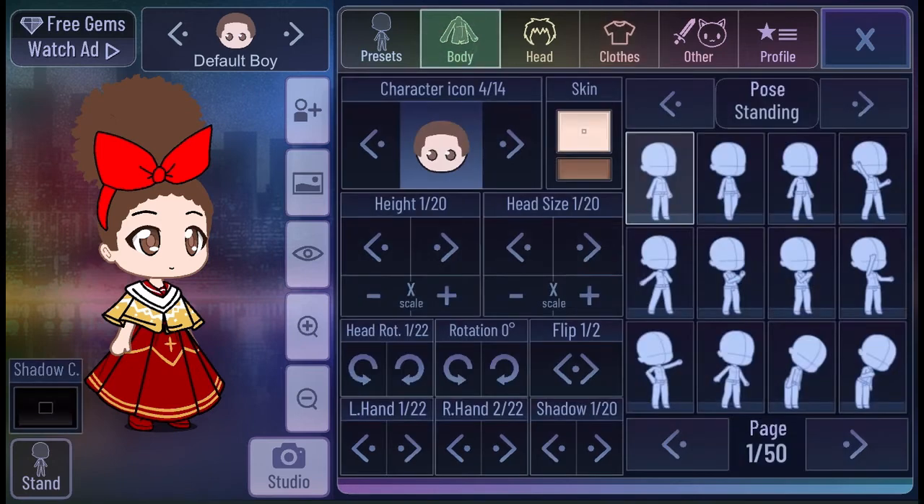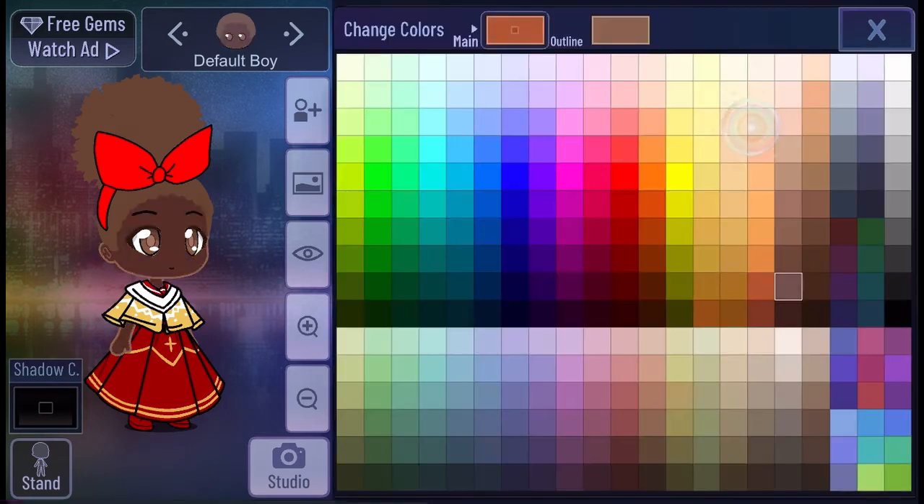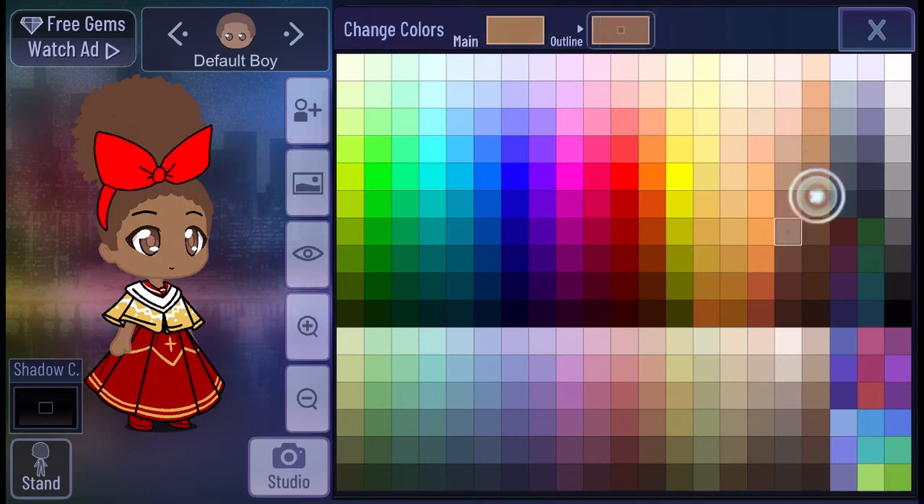We're going to do her skin tone now because she was not white — she was brown. We just did her skin tone but we have to look for the perfect one because that doesn't really match. We're doing it again because the main one doesn't really match with the one we want. We just found the one we wanted — this is the one. Now we're just doing the outline. We're done doing the outline now and we're done with the hair.